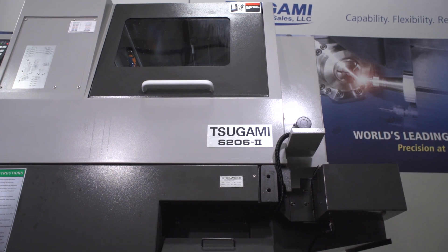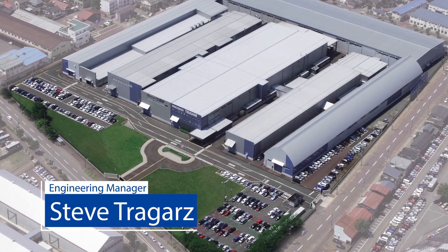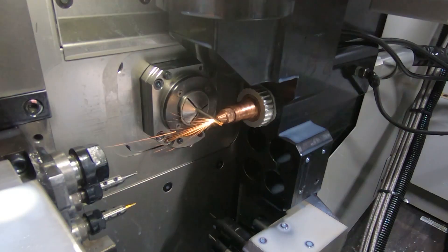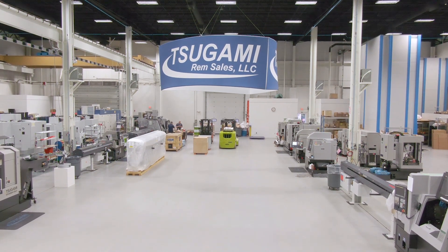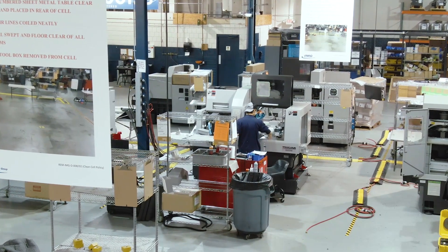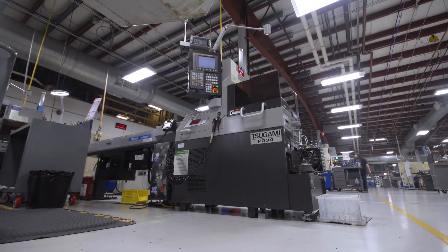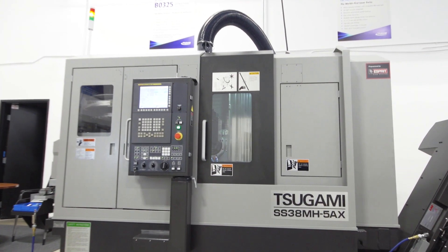Sagami is the world's largest builder of Swiss-style CNC machines. They produce more machines than any of our competitors and are known worldwide for speed, accuracy, and rigidity. REM Sales has been the exclusive importer of Sagami for all of North America for the past 45 years. We import 31 different Sagami models, which allows us to specifically tailor the ultimate manufacturing solution for our customers.